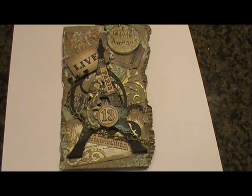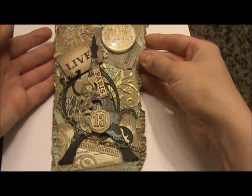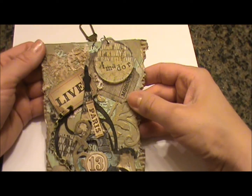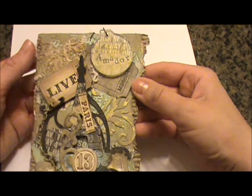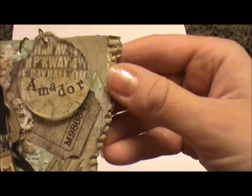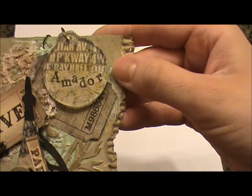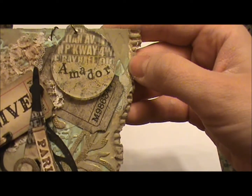This is the tag that I created for Amador. I started out with some paper on the background that I used a Tim Holtz embossing folder on. As you can see, I've torn the edges and distressed them. I've added some gesso here and also some acrylic paint.